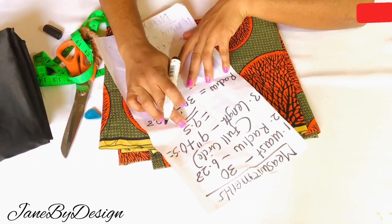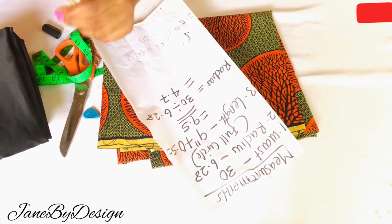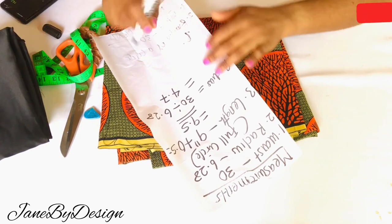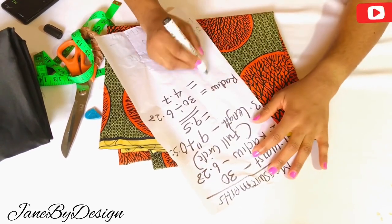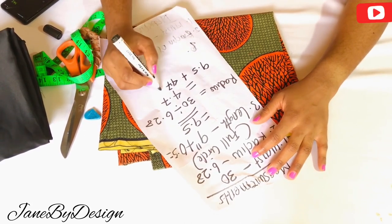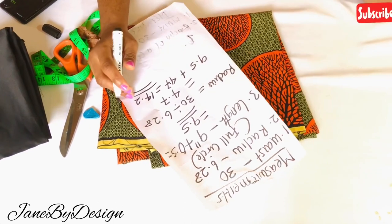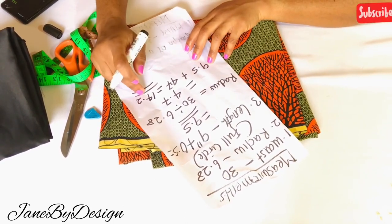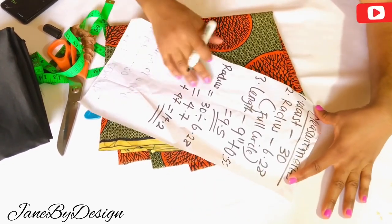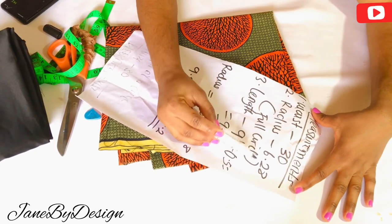What I have here is what I'm going to be using to cut both the first and second steps — it's basically the same process. The only difference is the length for each of the steps of the full circle. The first measurement I have is the waist: my waist is 13 inches. You'll also be needing the diameter constant of a circle, which is 6.28 for a full circle.